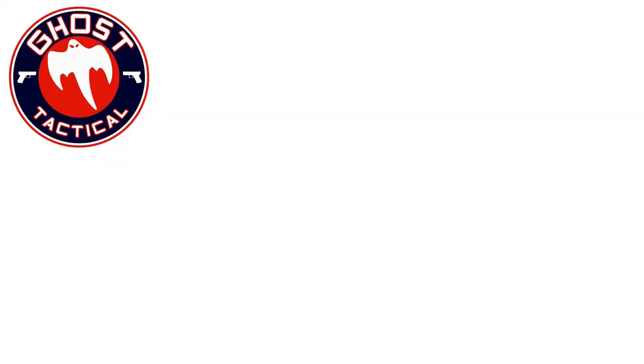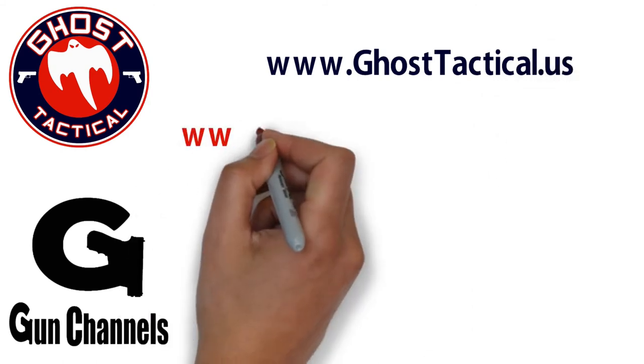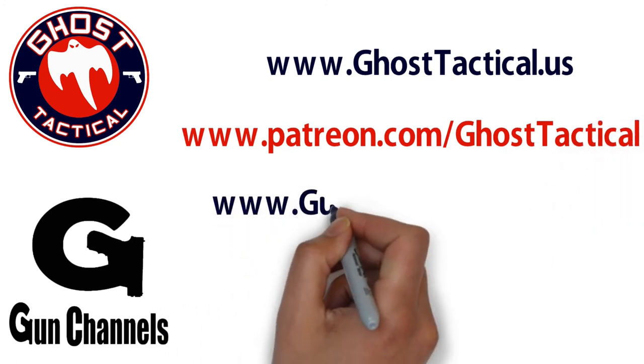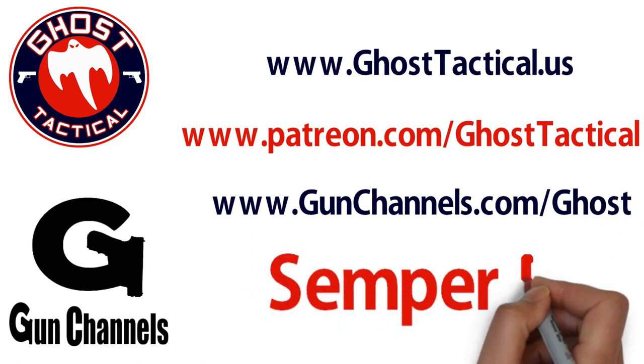Hey guys, Ghost here. Just want to say thank you for watching this video and your continued support of the channel. Please check out our website, www.ghosttactical.us, to see all of our ventures, including Patreon. We also invite you to check out gunchannels.com. Once again, thank you for your support. Until next time, Semper Fi. Bye.